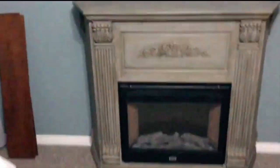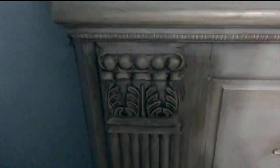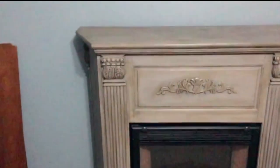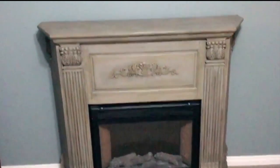Here it is — I think it turned out really, really nice. You can see this fireplace in a lot of my videos, whether it's redecorating or cleaning videos. I change up the decor on it all the time and I love having this fireplace in my bedroom.